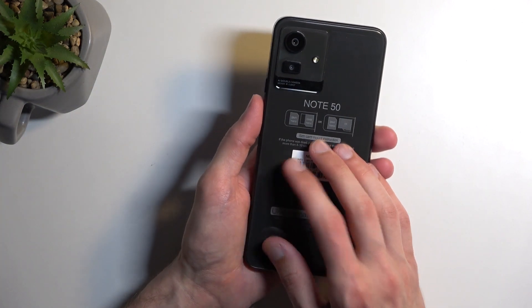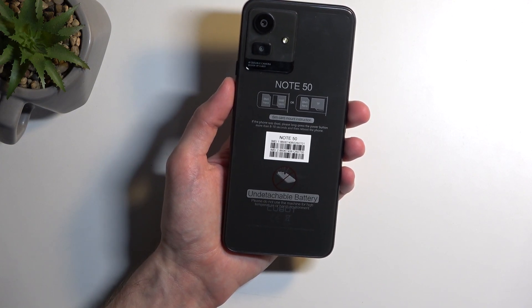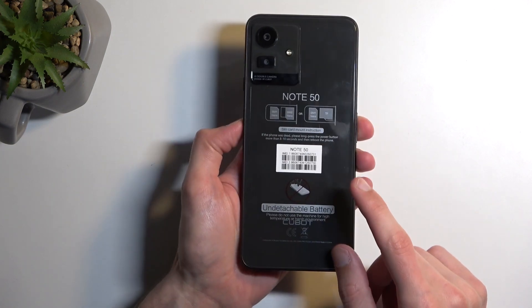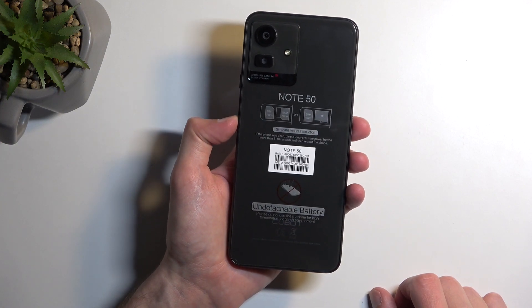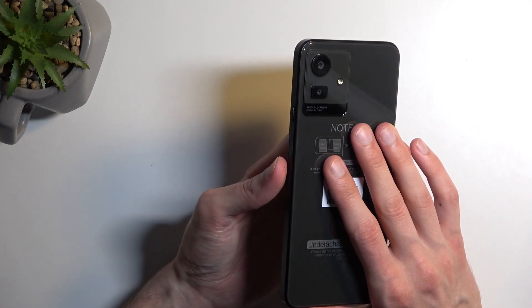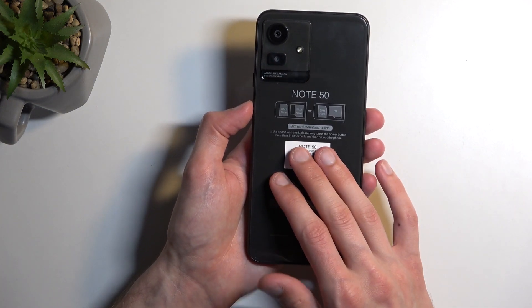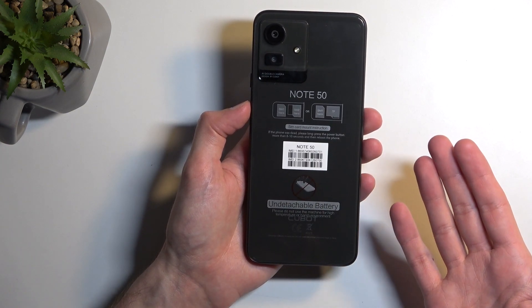Moving on to the internals: we have a 5200 mAh battery inside, charging at only 10 watts, which is pretty underwhelming for such a large cell. We also have a Unisoc T606 processor with 8 gigs of RAM and 256 gigs of storage. That storage can be expanded with an SD card, though using one means you won't be able to use dual SIM — it's either two SIM cards or one SIM and one SD card. The 256 GB with 8 GB RAM is the only configuration available, which is fine for a device like this.